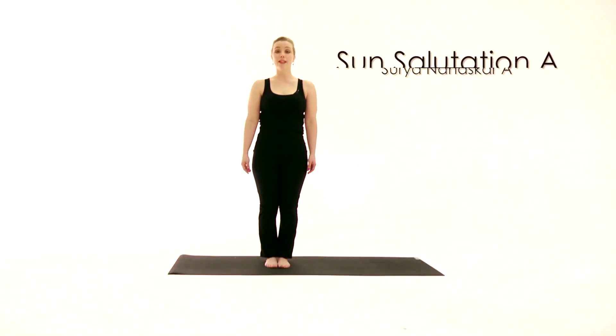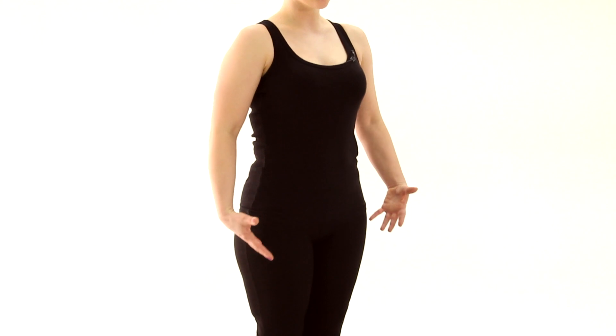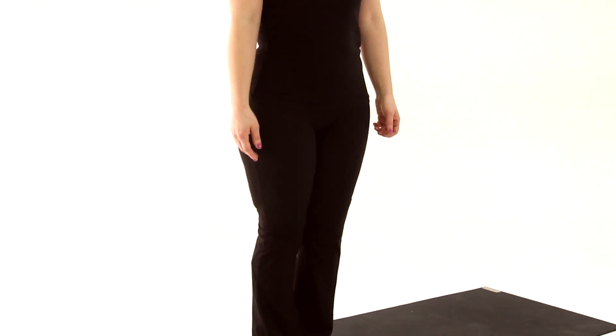Sun salutations are a series of poses that are linked together — movements that flow into each other and flow with the breath. They're often used near the beginning of a yoga class as part of the warm-up. They increase the core temperature, get the heart rate going, warm up the joints, get the synovial fluid flowing, and so they're a really good way to energize and wake up the body at the start of a yoga practice.